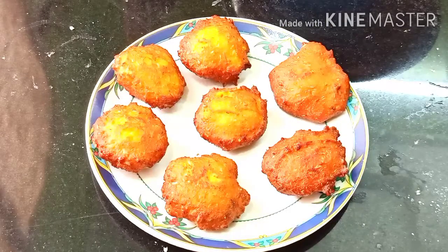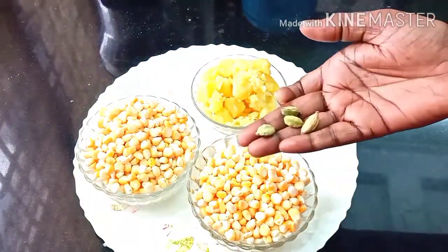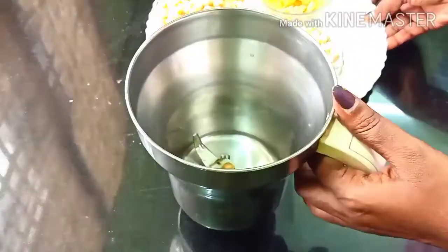I am going to show you how to make this very easy recipe.